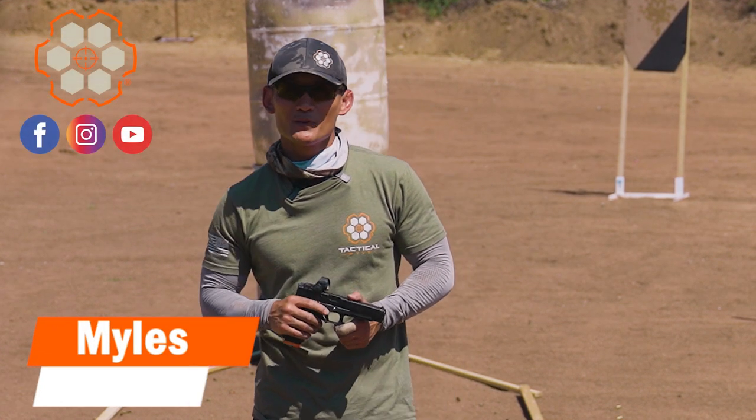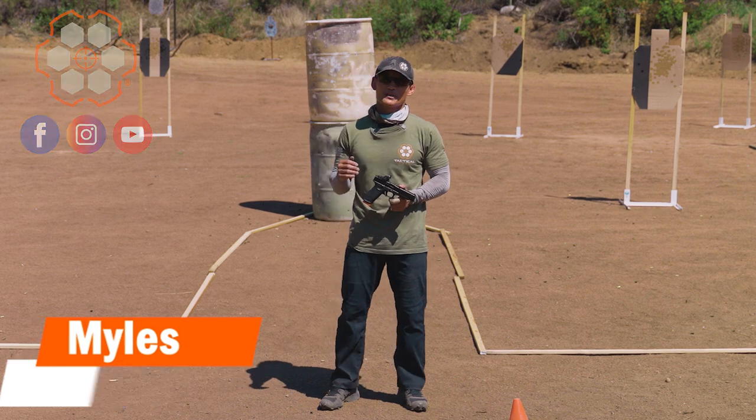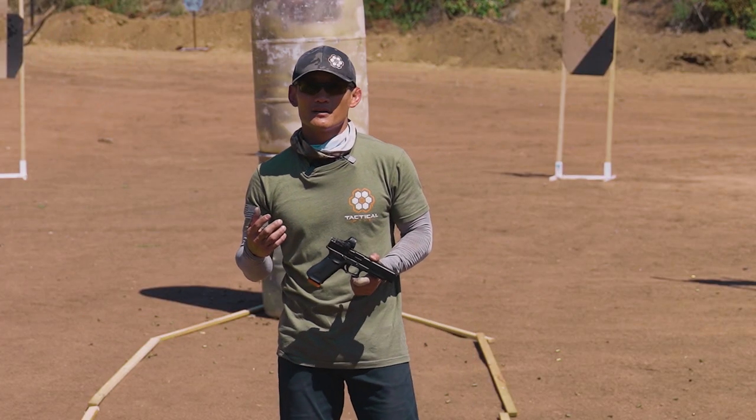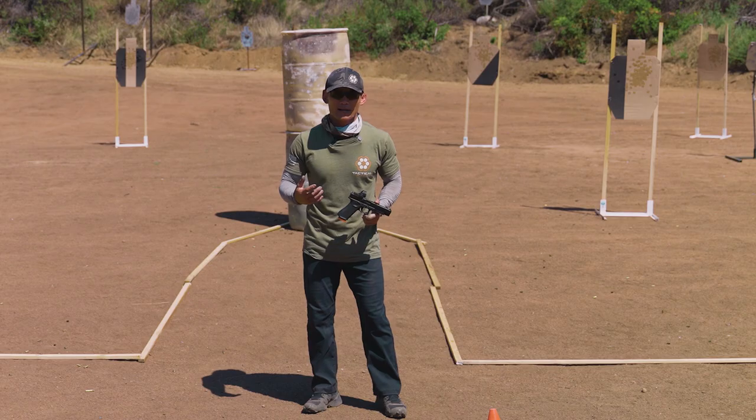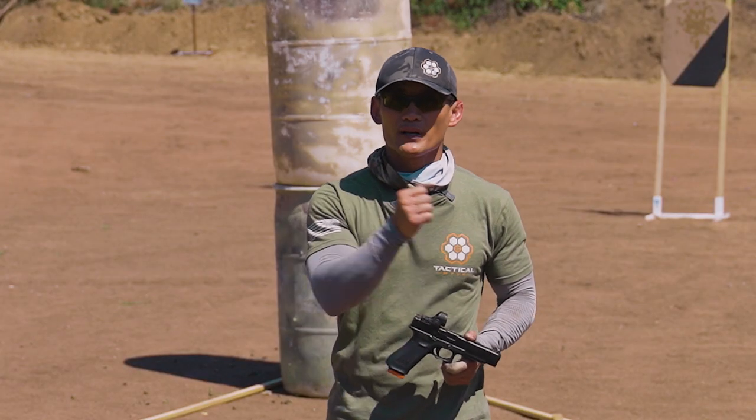Hey, how's it going? Myles here, and welcome to this week's dry fire and live fire session. We are going to continue talking about transitions, now adding more details in regards to what our lower body is doing. Specifically, we're going to be talking about our hips today and how we ensure we have our proper natural point of aim when we're engaging multiple targets.